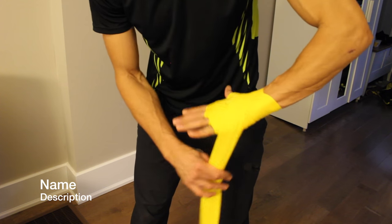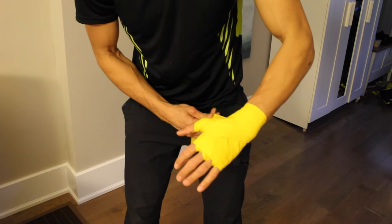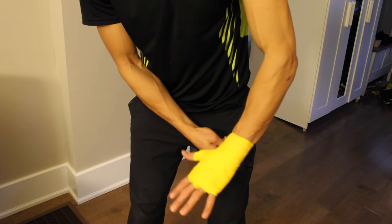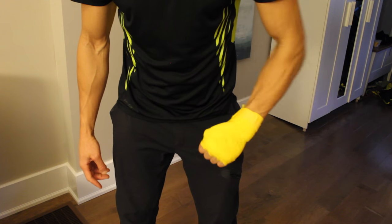Now I can go to the wrist a bit more. If you don't think that's good enough, you can go up and make that cross pattern one more time and then go down here to make it really secure. You can see I have more space at the bottom so I can go a little deeper down my hand and lock that in. Nice and strong.